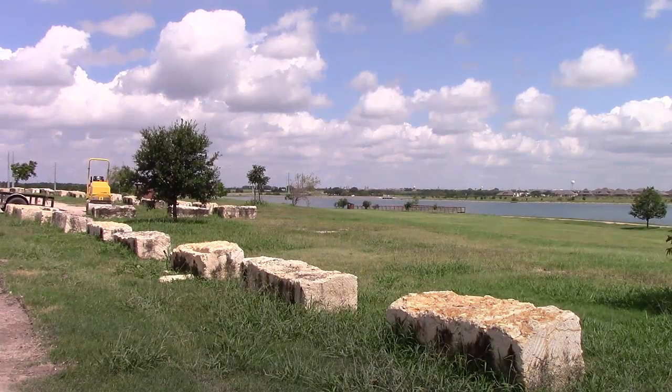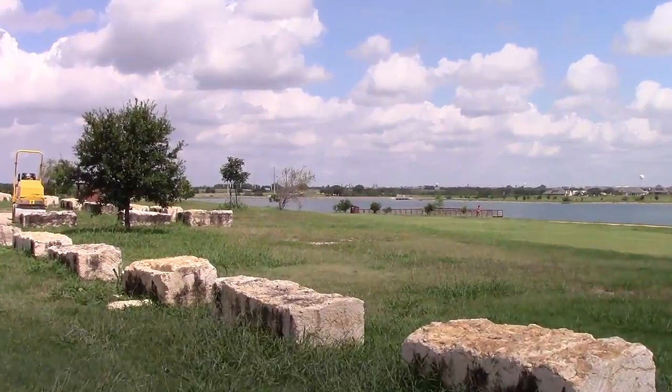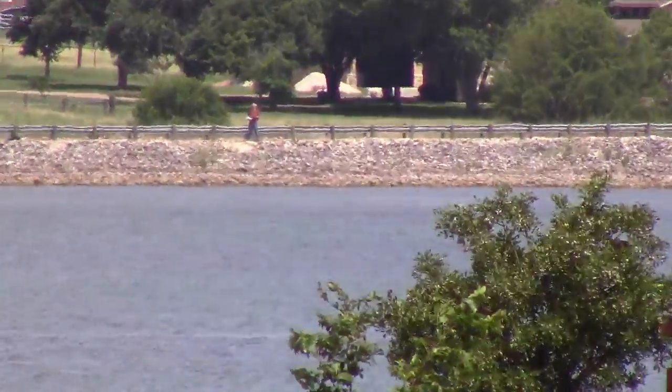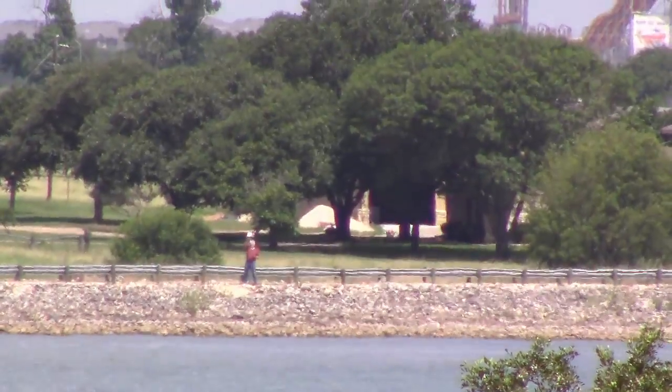Phil has walked the entire kilometer now. You can see I'm currently zoomed out — I wanted to show you what a kilometer looks like. I'm now going to zoom in on Phil who is exactly one kilometer away, actually a little more in this case. We've got Phil — you can see him there in the center screen. Phil, if you can wave for us please. He's that tiny dot you see there. He's waving.